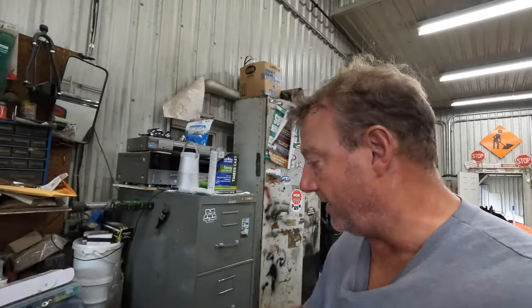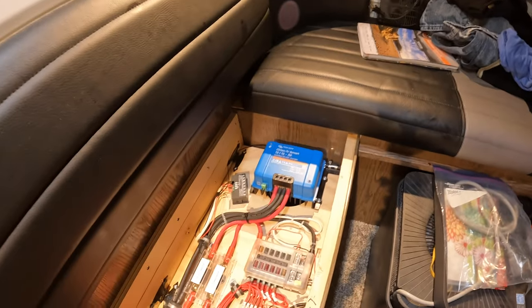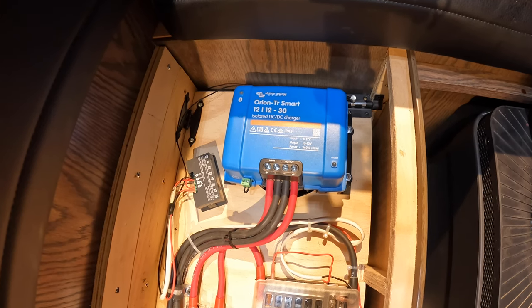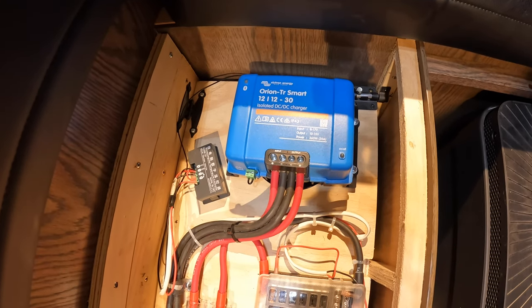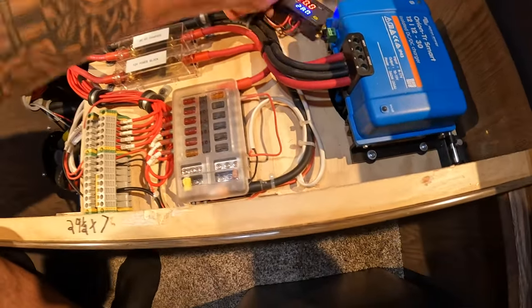Now let me take you over to the other side here where the inverter is. If you watched the last video, I explained the DC-DC charger — that goes up, gets plugged into the front of the truck, comes off the alternator, and charges the batteries. For a quick overview from up top, this little guy here is actually a thermostat. There are settings where you set your set points, and then there's a little relay inside that'll close based on the compartment temperature.